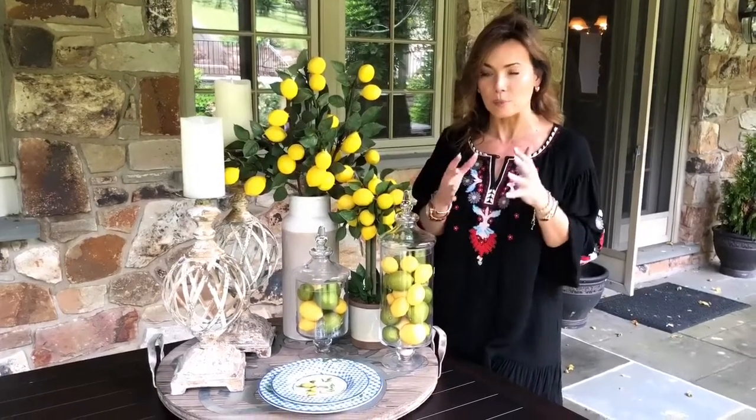I love decorating with lemons when it comes to anything that has to do with the kitchen or food. It's just so cheery and bright and happy, and something about it really reminds me of Italy — although I'm not saying Italians are specifically, you know, loving lemons, but I think they do. I love using that motif and it's just something that's really beautifully done. When you get a high quality way to work with it, it's perfect.